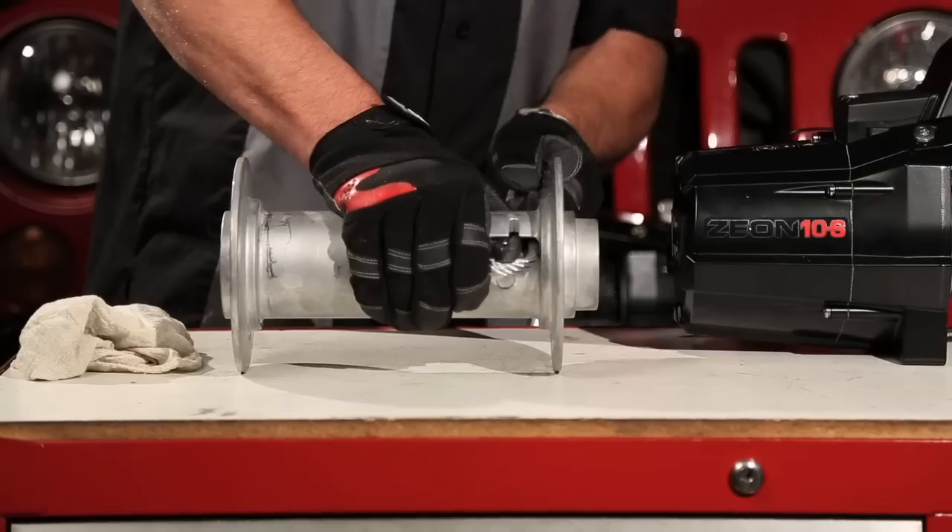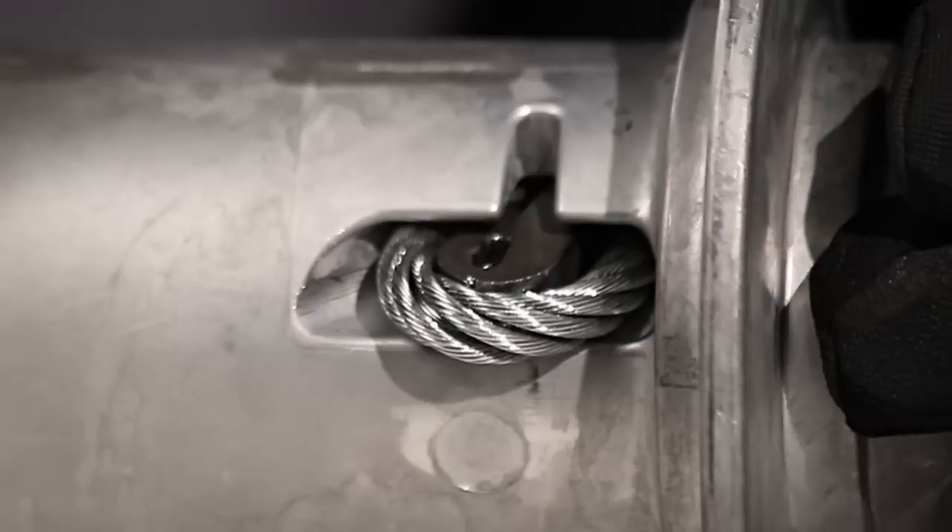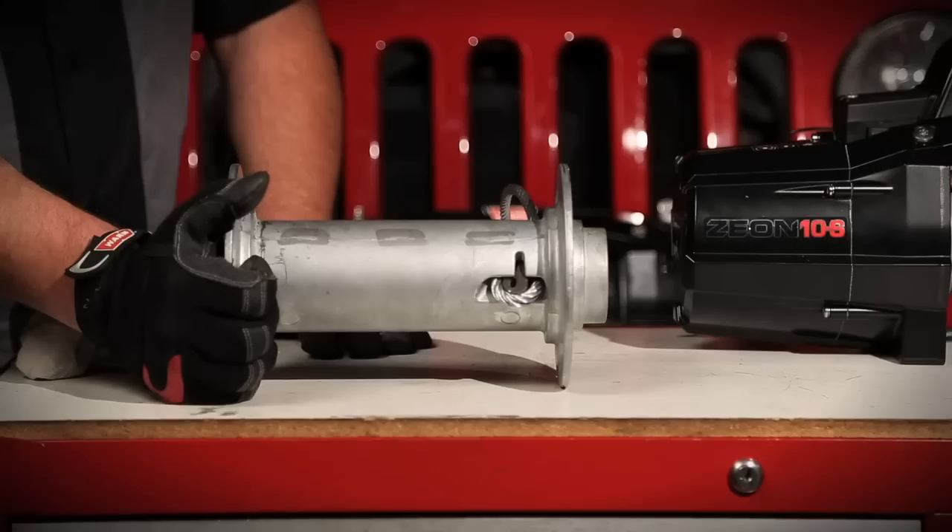Insert the puck with the lobe facing the center of the drum. Secure the rope by placing a load on the line.